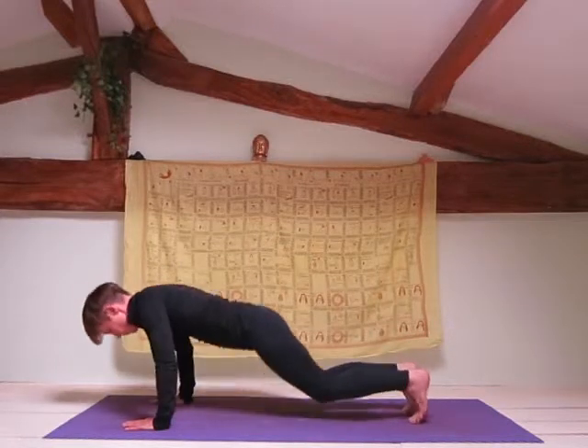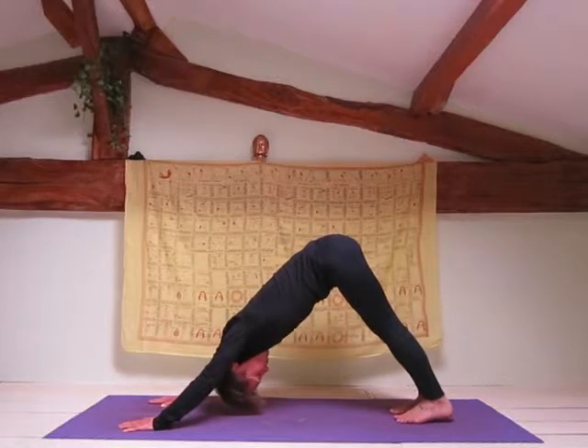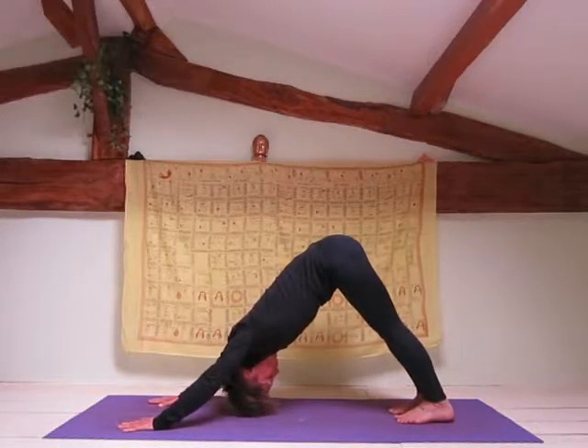Exhale to down dog. Remember to try to draw your sit bones right up towards the ceiling while bringing your heels to the mat. Your head should be between your upper arms and you should be looking up at your belly button.